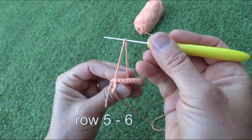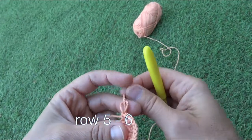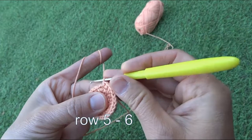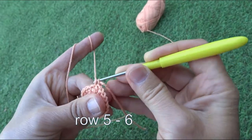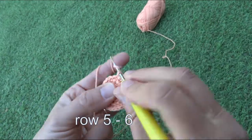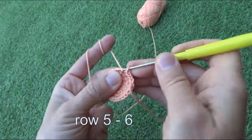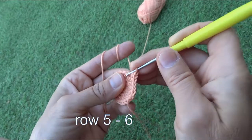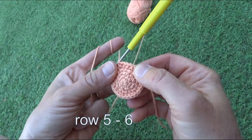I pass the improvised marker through the first stitch of the next row. Row five is done as follows: one double stitch, then three single stitches, repeating to the end of the fifth row. Finishing row five, we will have thirty stitches.